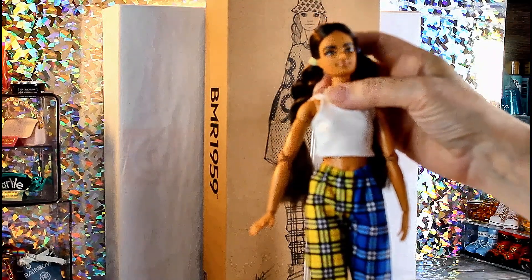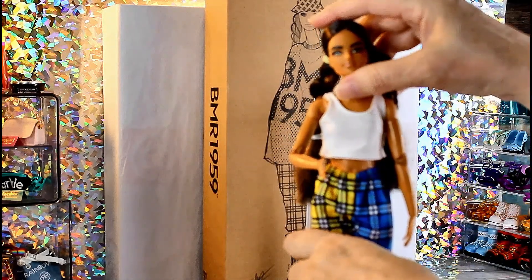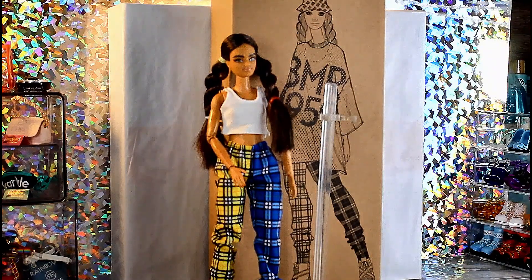I think she has a pretty face, and that's 22 points of articulation. What I would like to do with this girl is — the braids aren't bad, I don't mind the braids — however I would like to try some other looks on her as well. I'm going to take her hair down and try on a couple of outfits. We're going to give this girl a photo shoot.